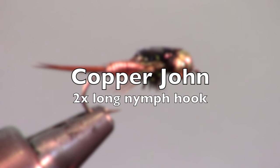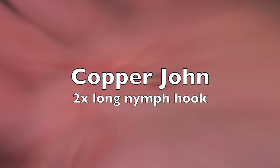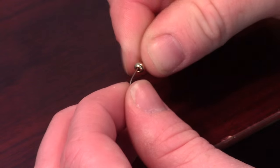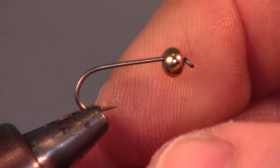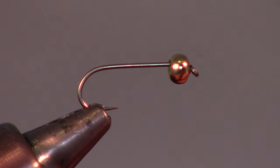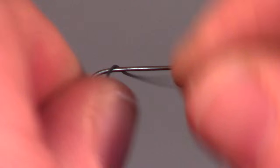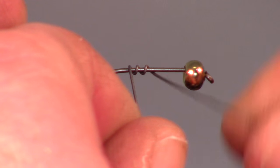Start by adding a bead to your hook. An easy way to do this is put the bead in your hand and stick the hook through. I am tying this today on an Umpqua U103 hook in size 12, but this can be tied on any two x long nymph hook and is regularly tied in size 10-20.